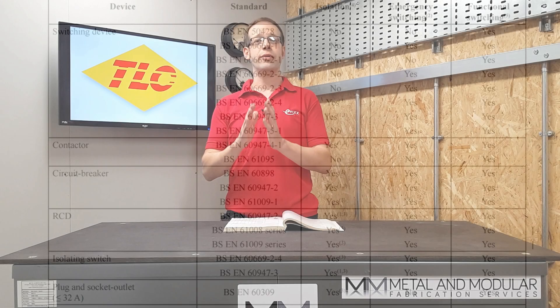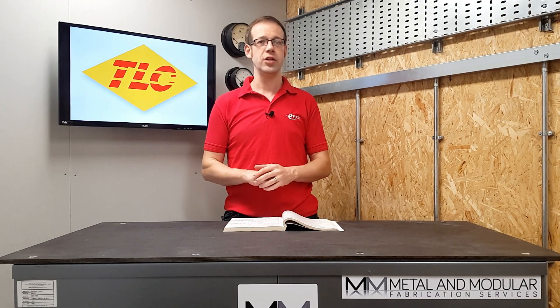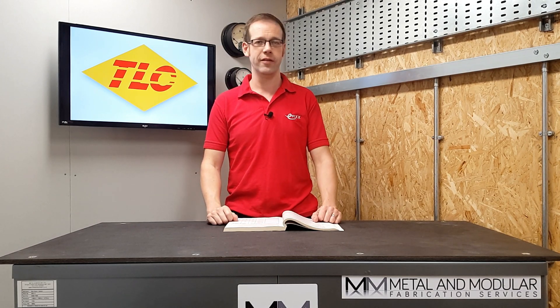However, to answer our original question we need to look at what function the isolator is performing. We saw in regulation 537.2.5 there is allowance in BS 7671 to padlock an isolator in the on position. However, if the switching device is being used for emergency switching, then logic would suggest that there is absolutely no way that you should padlock it in the on position, as this could slow down the switching process in an emergency. So to summarize: you may well be able to lock an isolator in the on position, depending on what purpose the isolating device is serving.